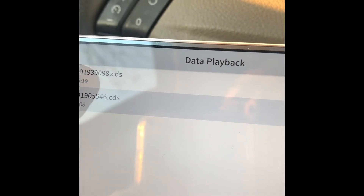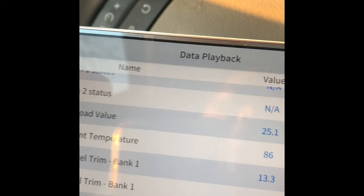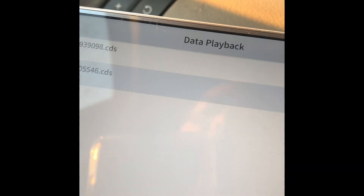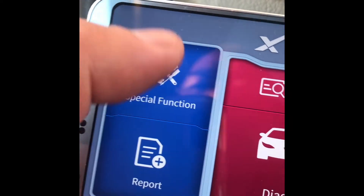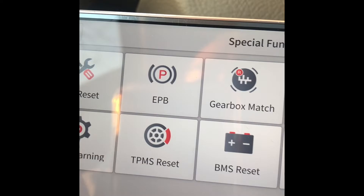The data playback — I think this one is from my friend's Nissan. We were doing some tests, though it's very short. And then there's the Special Function section, which includes oil reset and electronic parking brake.